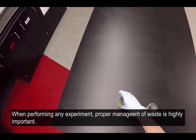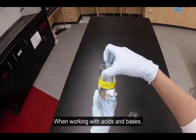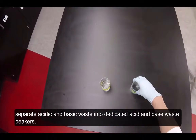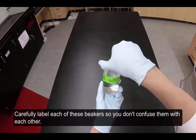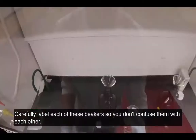When performing any experiment, proper management of waste is highly important. When working with acids and bases, separate acidic and basic waste into dedicated acid and base waste beakers. Carefully label each of these beakers so you don't confuse them with each other.